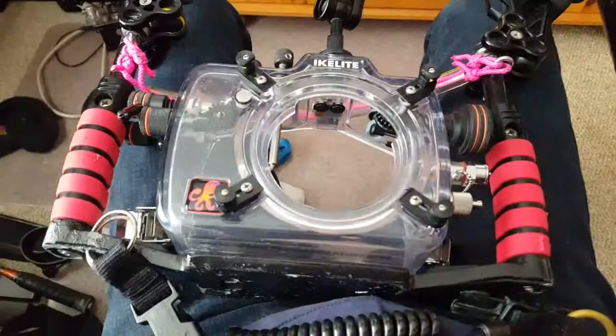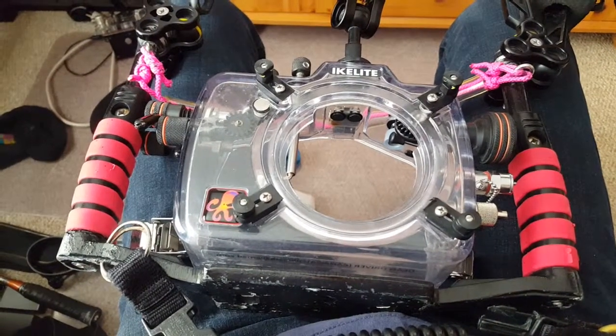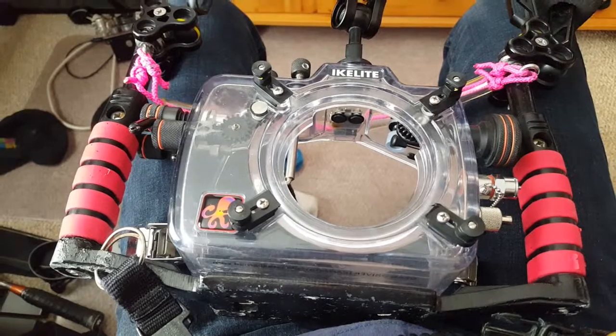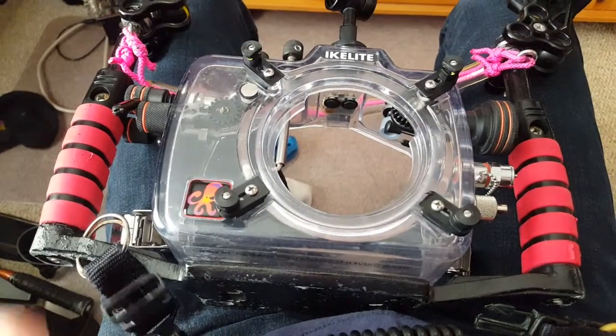This is the Eichlite underwater housing for my D7200. It's been sent in and converted from a D7100, so the electronics needed to get changed.